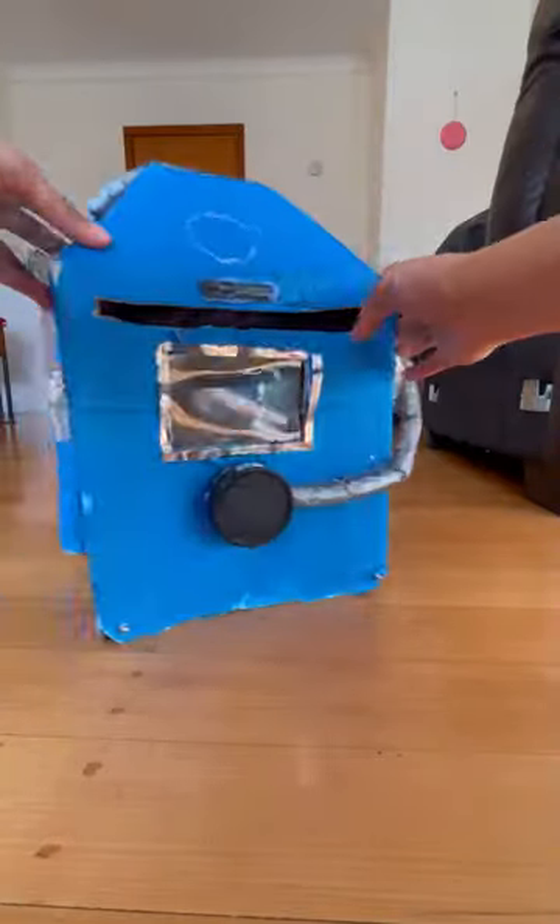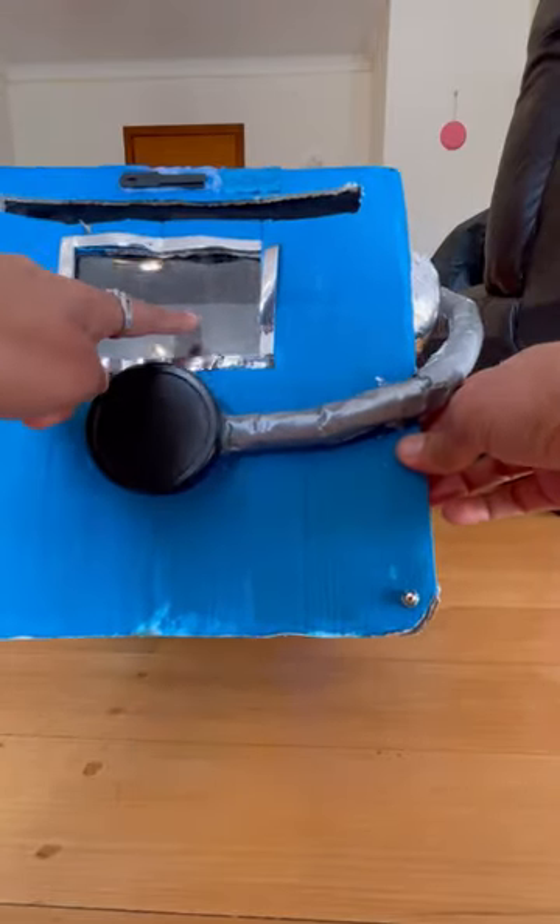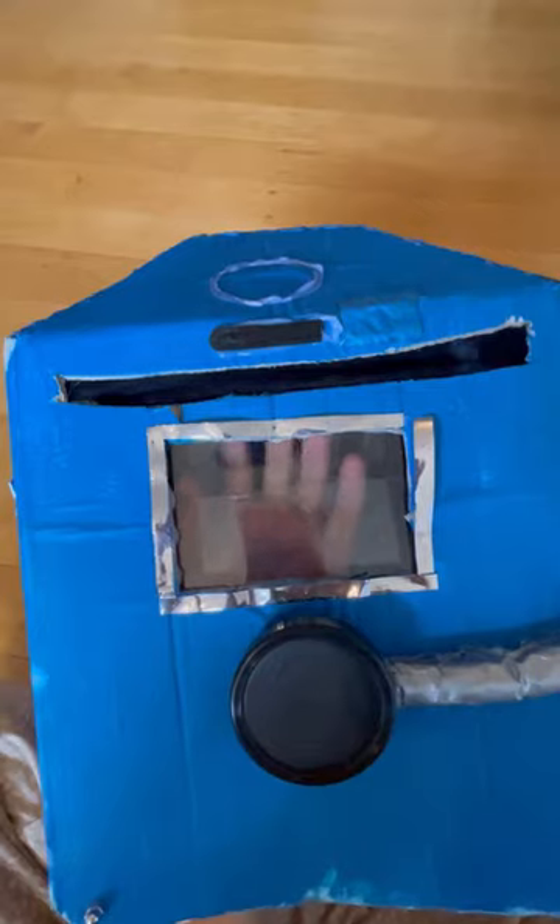I was actually about to throw this helmet away because it's been sitting here for a while, but I thought I'd just make a quick tutorial before throwing it away.